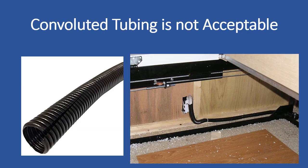It is important to note that convoluted tubing, also known as split loom or snakeskin, is not an acceptable means of protection for your 120-volt wires in storage areas.